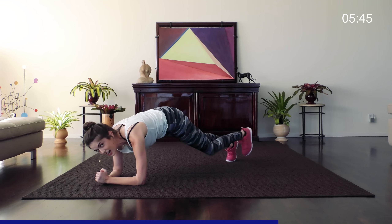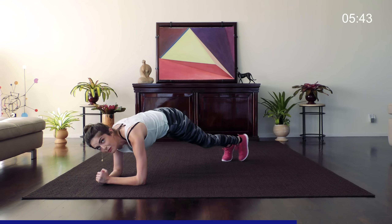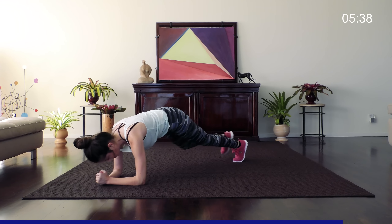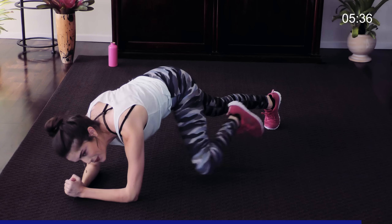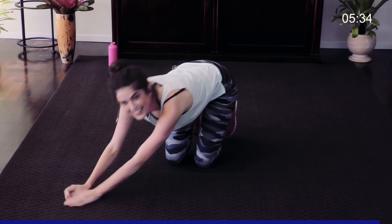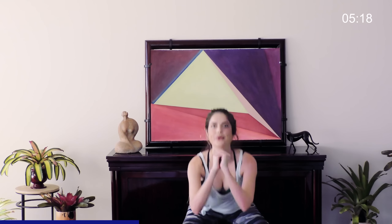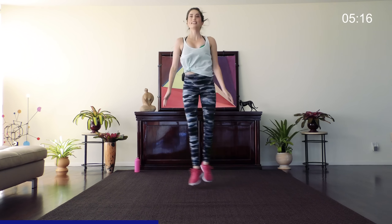If you want to make it a little more challenging for those of you who are more advanced, come up on your hands. Last one — great job. Squat with a crisscross, we've got 30 seconds of this — you can do it, second to last plyo. Don't forget to breathe, chest up, shoulders back.